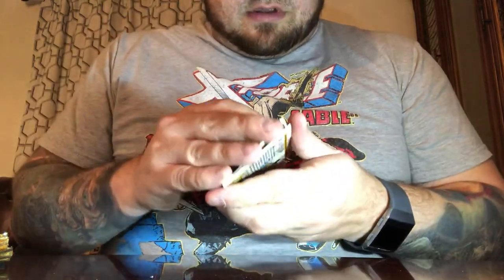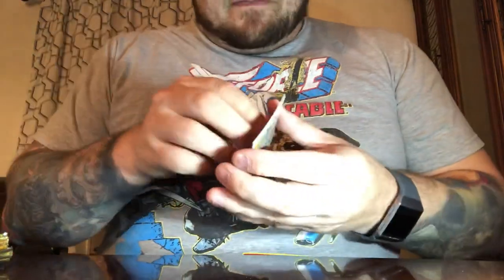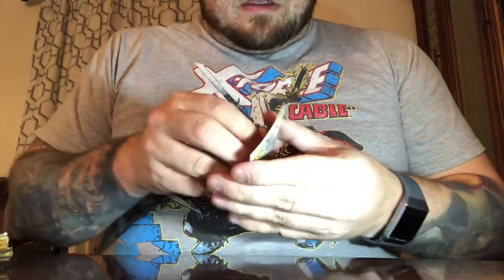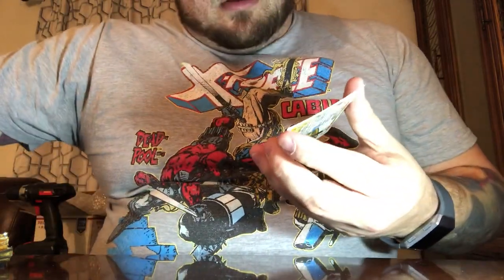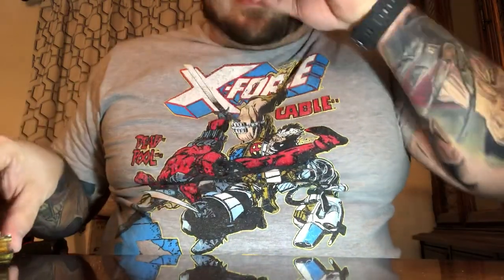Running through more packs now — Rogue again, Longshot again, Venom, Archangel, Namor — almost all duplicates. And Jean Grey: wife of Cyclops, mother of Cable, founding X-Man.